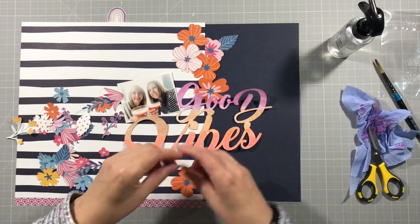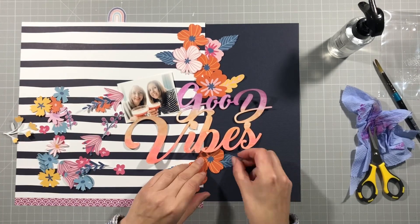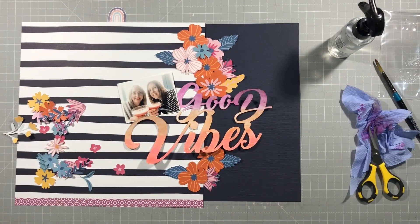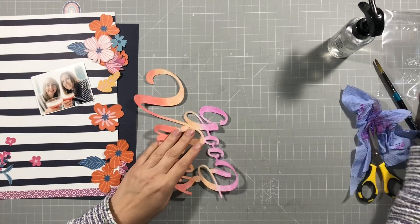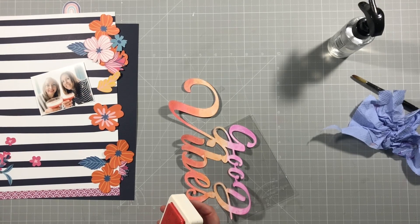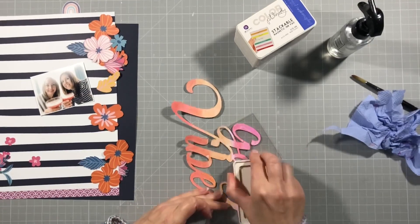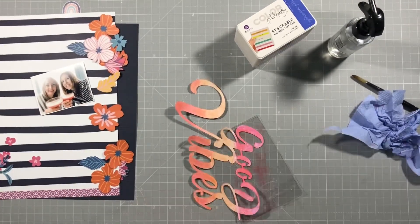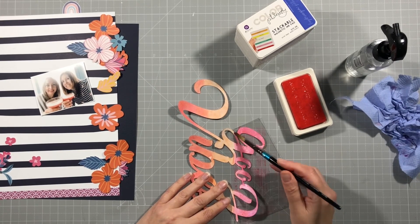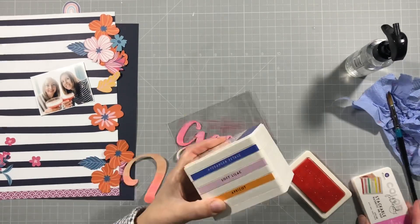I'm going to use this stripy paper down one side, and then I'm going to arrange the flowers sort of down the centre — the 'Good Vibes' cut file is going to go in the middle with my photo to the left. I'm just laying it out to see that I'm happy with that. This is where I decide that the pink is wrong — it's too pinky pink — so I grab the peony colour again, which is sort of a reddish colour, and I put some of that on top of the pink and then just watercolour it in. That's a slightly closer pink to what I'm looking for, so I'm much happier with how that turns out.